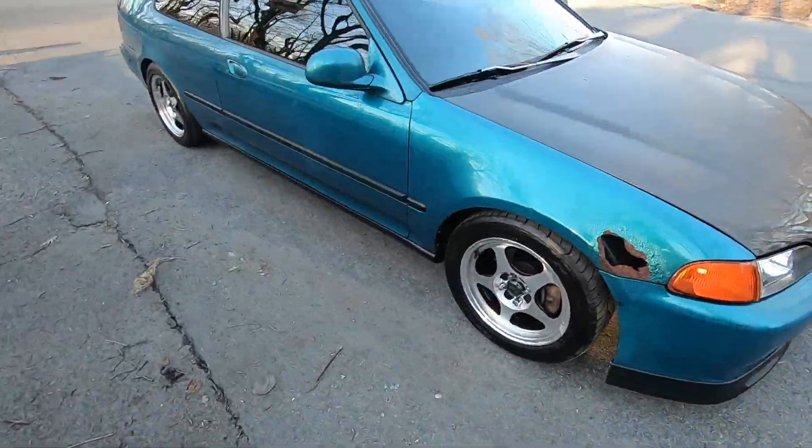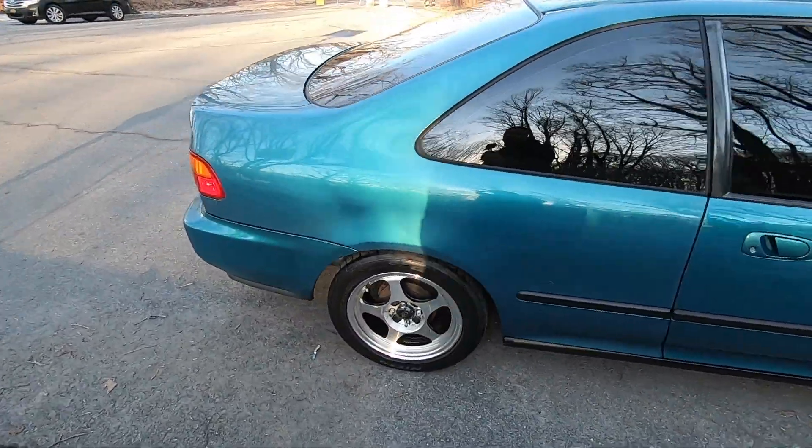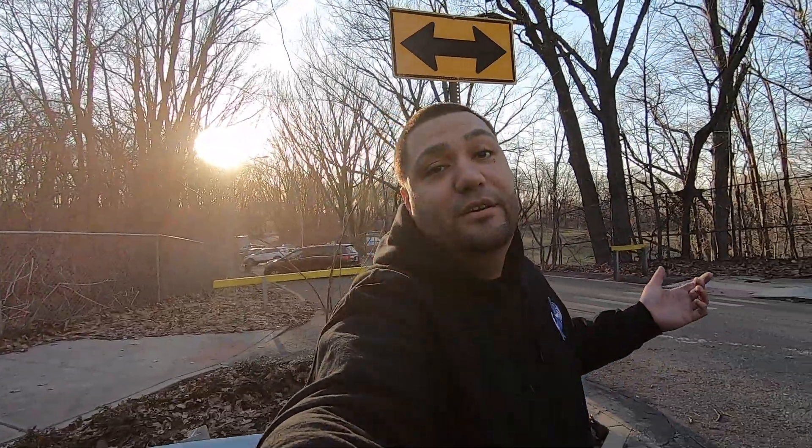Make sure you guys like, comment, and subscribe. I hope you guys enjoyed the wait to see how the rims look. Y'all already know — it's the same Choppa, out of here. See ya.